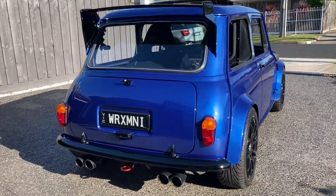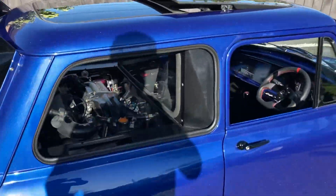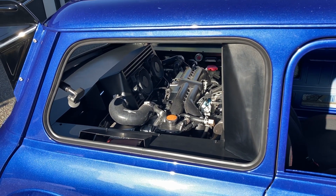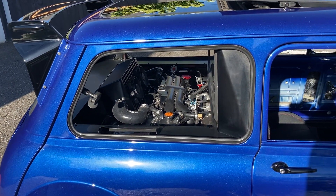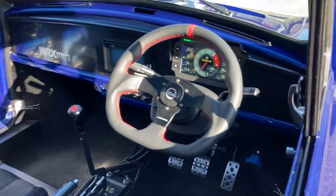I love that rumble. The question is — is this the first mini that's ever had a WRX engine put in the rear of it? I know there's some in the front for track cars modified, but I have no idea — let me know. It'll be good to see if it's a one of a kind.